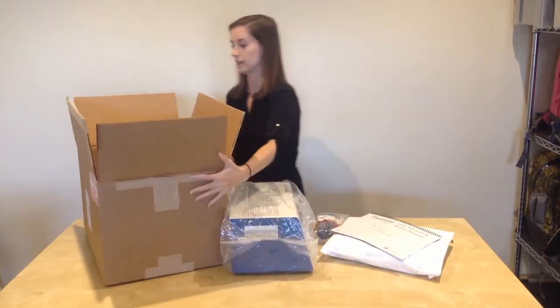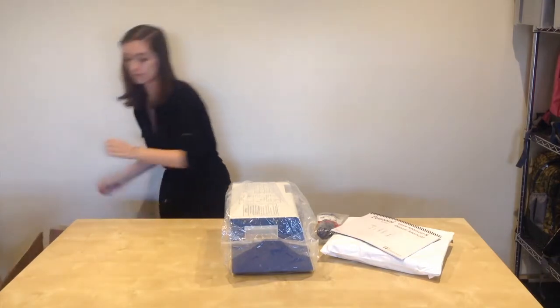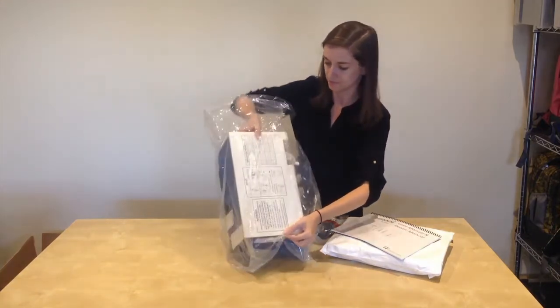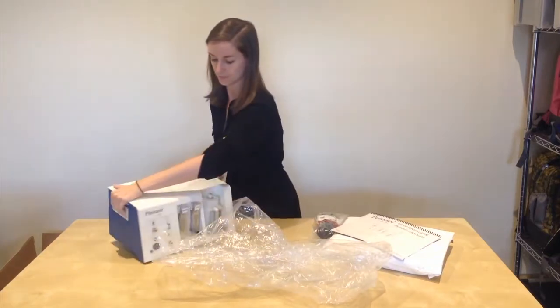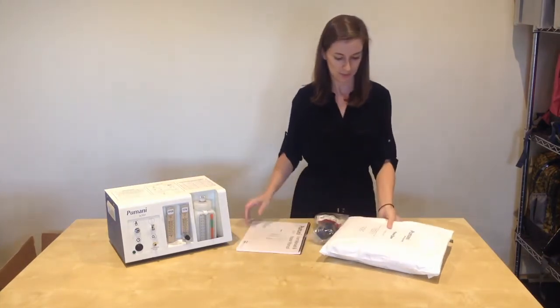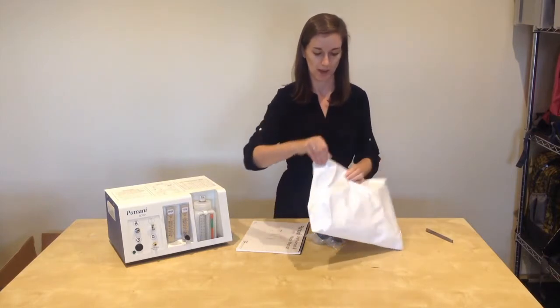Set aside the box and remove the plastic covering over the Pumani unit. Set the covering aside, and I will now explain the contents of the accessories pack.